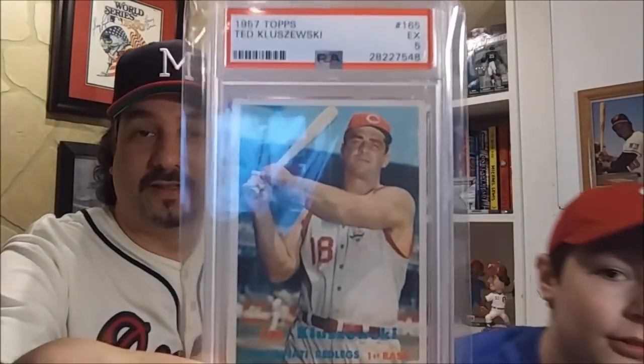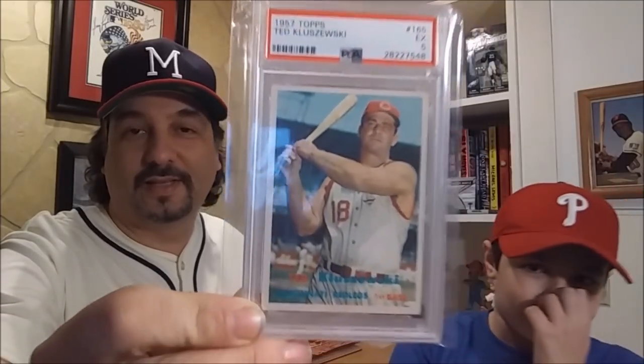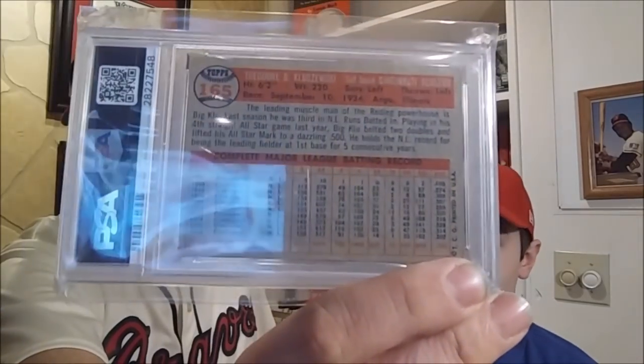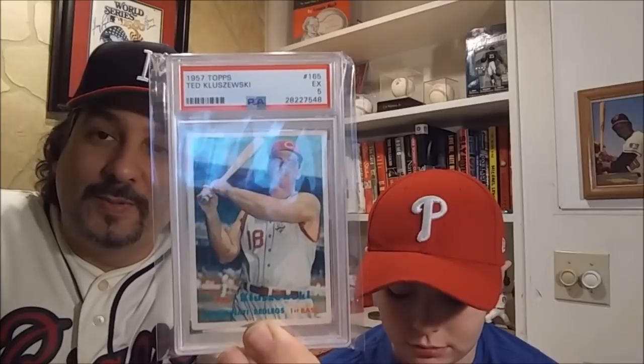I got this off eBay. It is a 1957 Topps Ted Kluszewski in the new holder, a PSA 5. With a short sleeve, like a tank top — this guy was like the Mark McGwire of the 50s. Because he's wearing a tank top. And for a 5, that's considered a collector's grade.